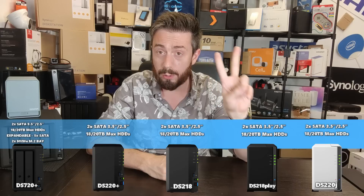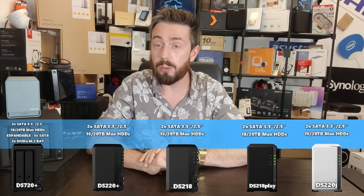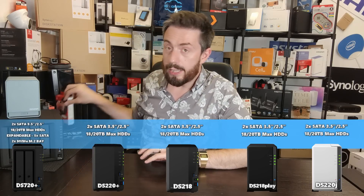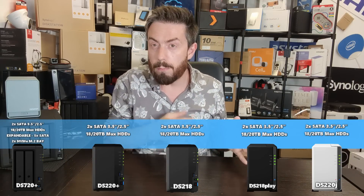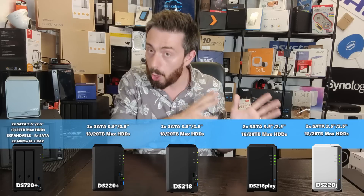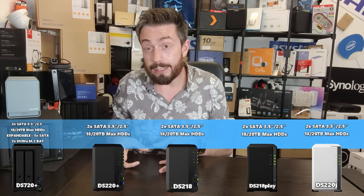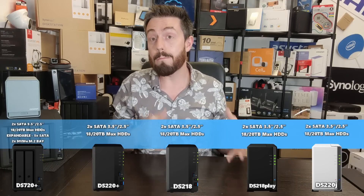The DS720+ is also the only NAS on this list with NVMe SSD caching bays built into the base. All other devices have only their two drive bays, but the DS720+ has two M.2 NVMe slots that allow you to install super fast SSDs and leverage that higher performance — copying more frequently accessed files onto the SSD so that commonly accessed data can be retrieved faster.